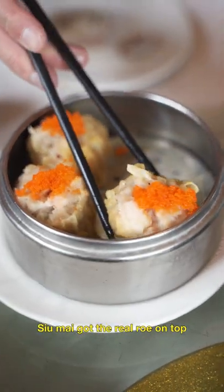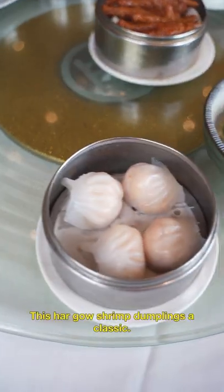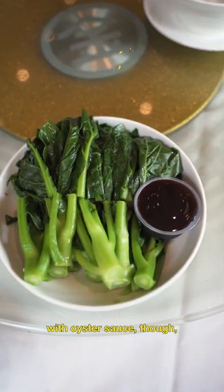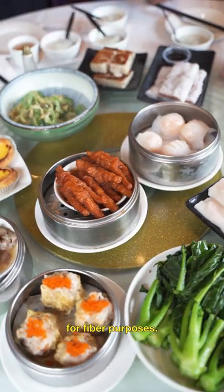See what my got the real roe on top, cause it's fancy. This ha gow shrimp dumpling's a classic. Make sure to get some vegetables with oyster sauce though, for fiber purposes.